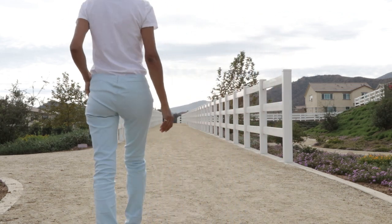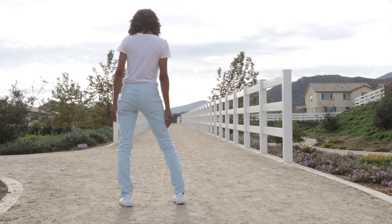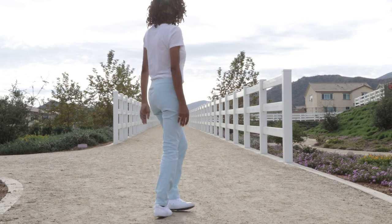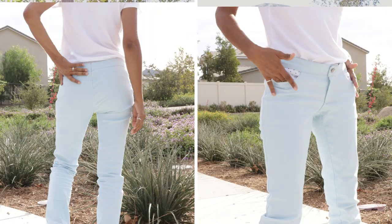The waistband was too big, so once I put the waistband on there was a lot of gaping in the back. I just did whatever I could to get the waistband to turn out okay, but because it was a muslin I wasn't too concerned about it. It's wearable, so that's fine, but the next time I make these I will make a sway back adjustment so that the waistband can fit properly.